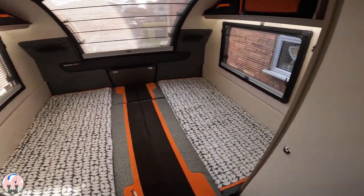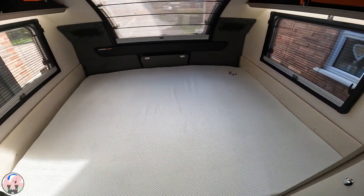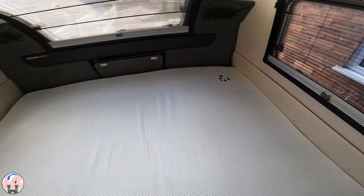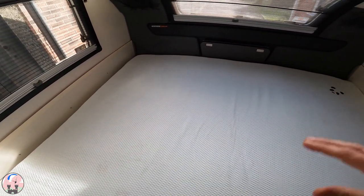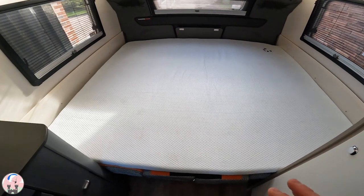So let's have a look at the bed with the mattress topper on. It's a super king size mattress topper and it fits the bed perfectly. If you're putting a duvet on the bed, you want to put a double duvet on it. Because without the overhang of a double duvet, it fits the mattress topper perfectly.